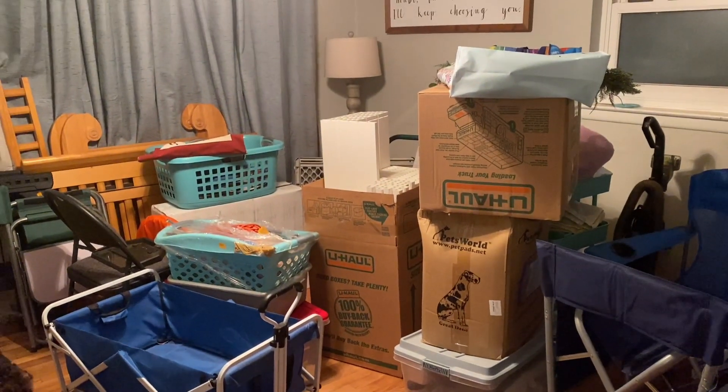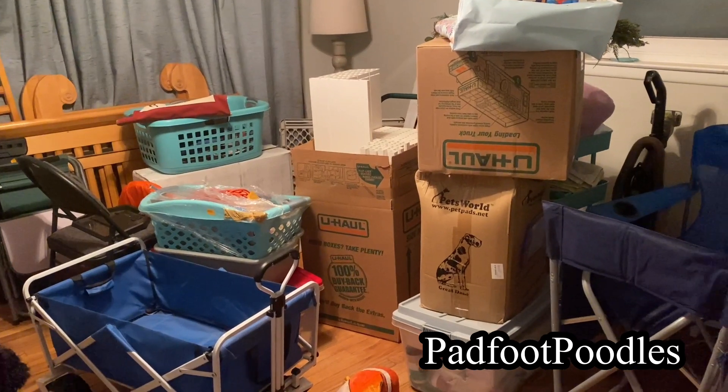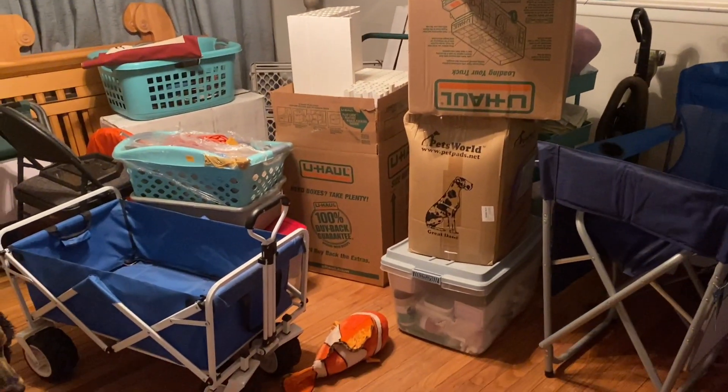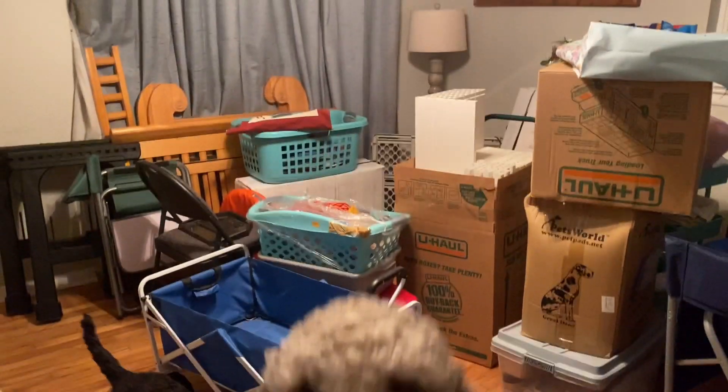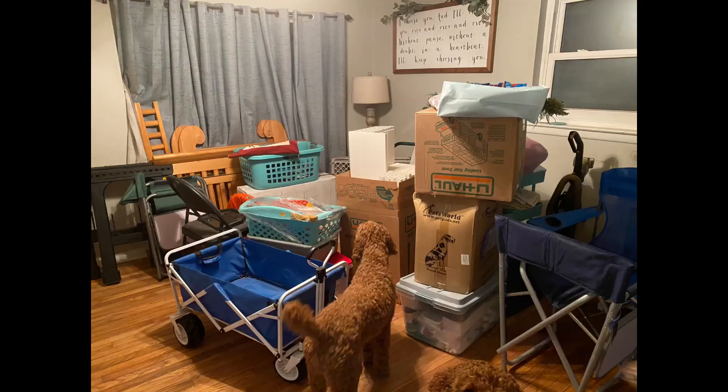Hey everybody, it's Allie from Padfoot Poodles. Today we are going to be pulling in all of our whelping room supplies so that we can turn our tiny room into a whelping room for Velocity.